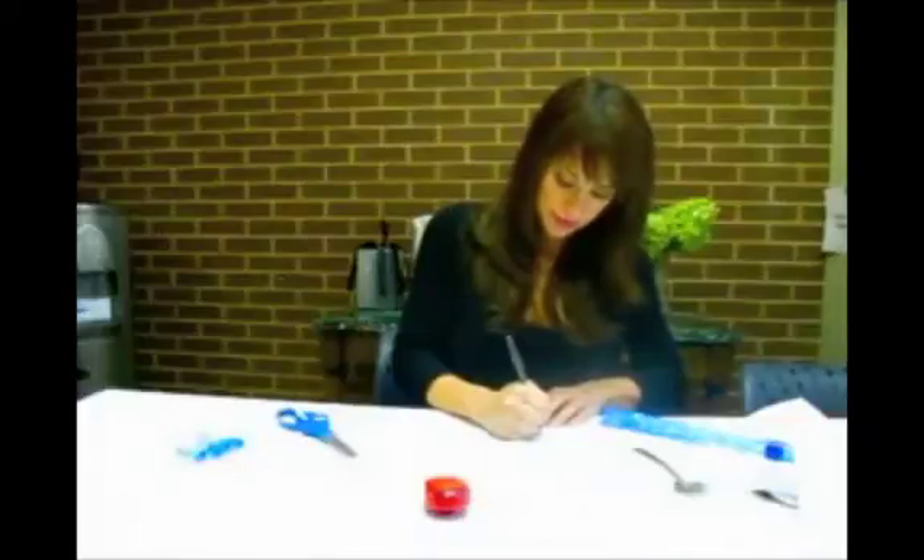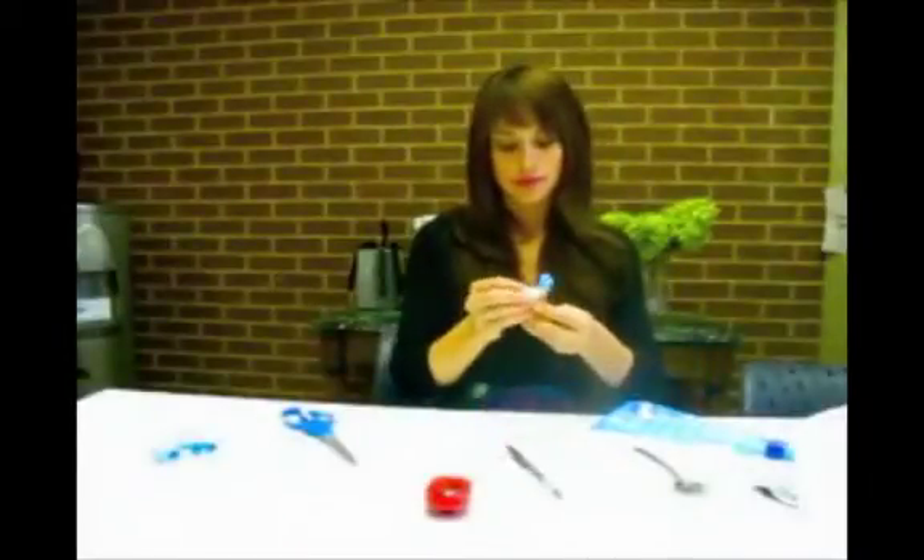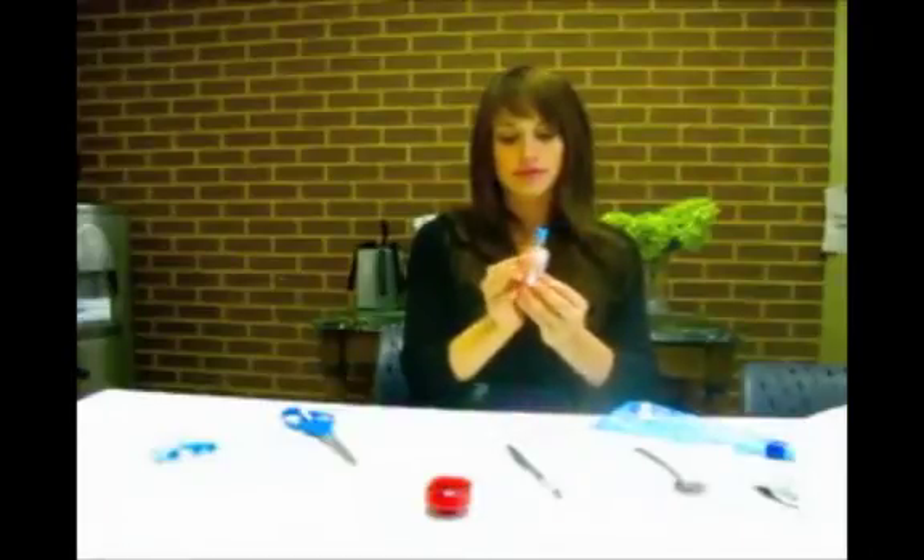Take a moment to write down the requested information on the 6 labels. Then place one of the labels on the first tube.